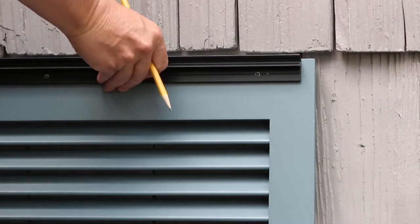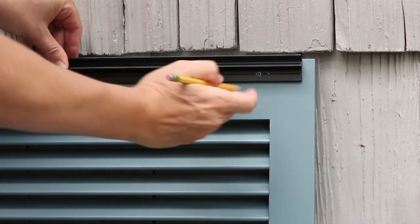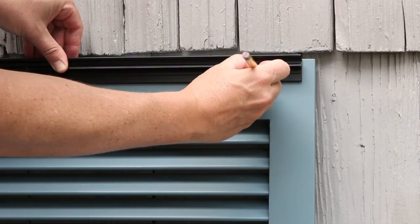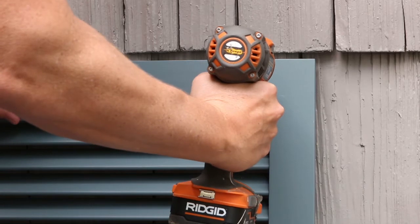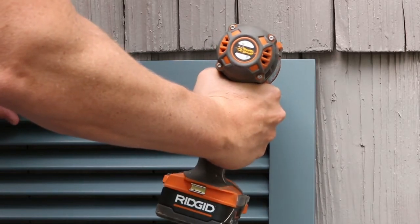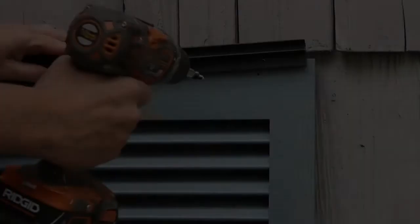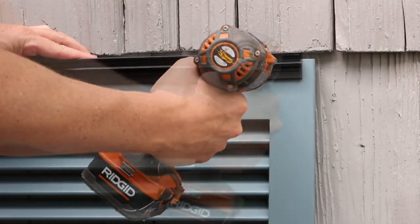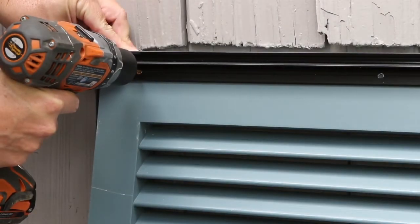Hold the hinge in place, centered at the top front face of the shutter. Make sure the louvers are downward facing. Mark the first hole location and pre-drill at the designated point. The shutter is one and a half inches thick, so we recommend not drilling deeper than one inch. Insert and tighten the first screw, then pre-drill and fasten the remaining screws.